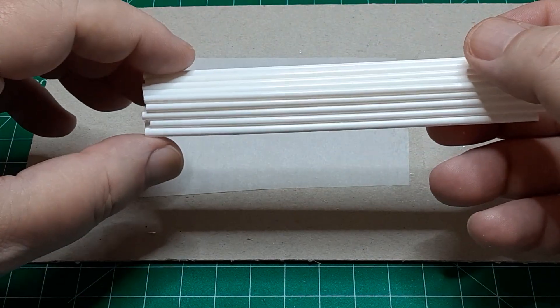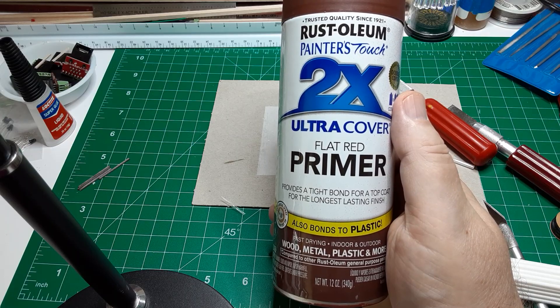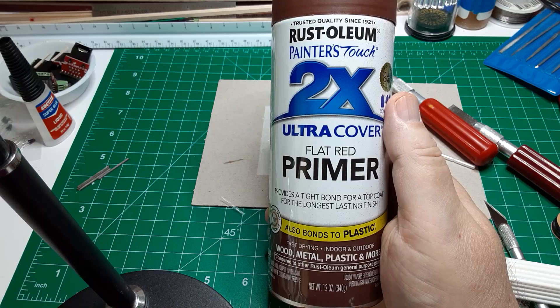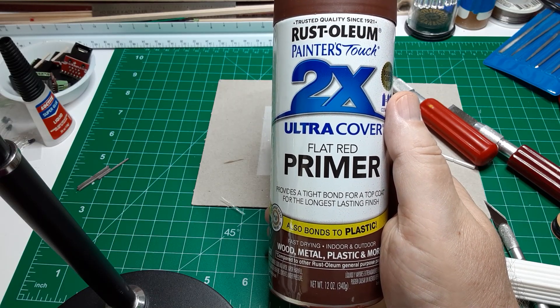Now paint the bundle with Rustoleum 2X Painter's Touch Flat Red Primer. Be sure to spray the paint into the open ends of the tubes at either end of the bundle. If you prefer to model new, unrusted pipe, use a dark gray color.